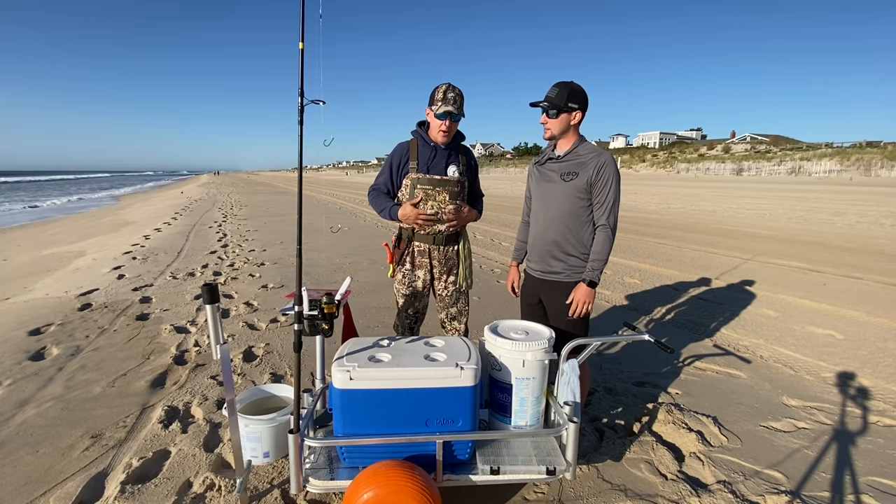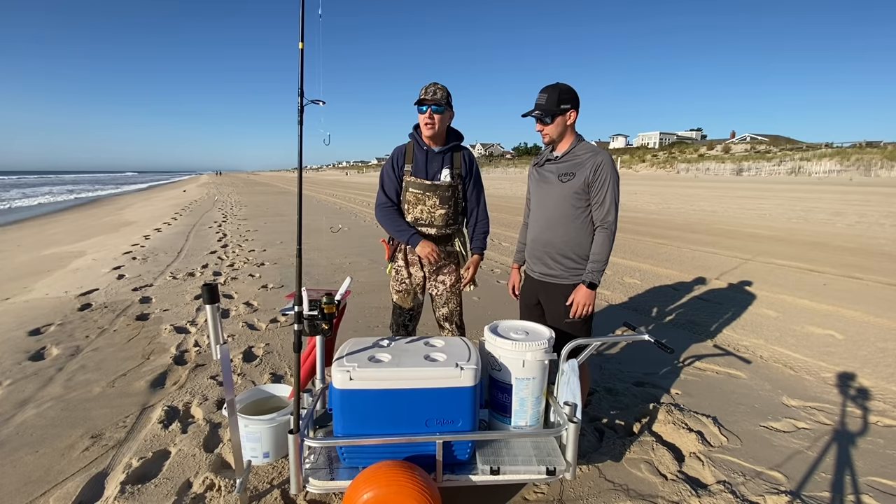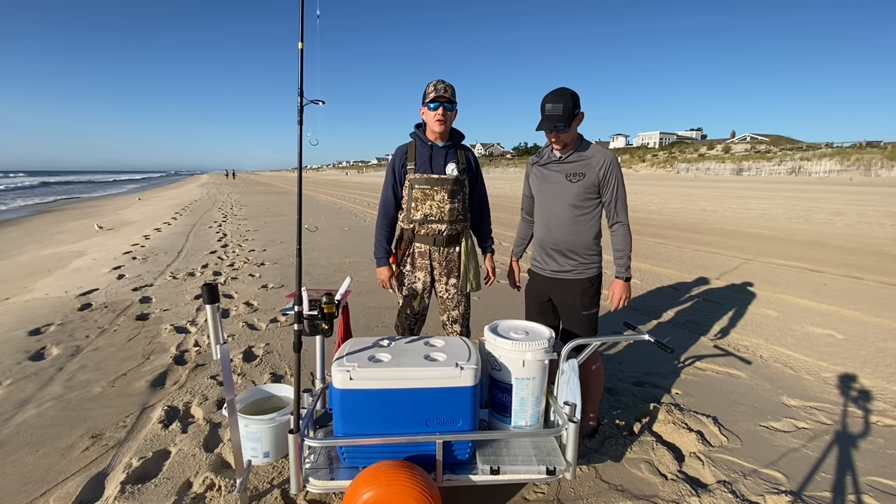Get a good set of waders and make sure you have a good belt. The belt has to be there to stop water from rushing down into the waders in case you end up falling into the surf. Water can gather into your waders, go right down to the legs, and you'll never be able to get out of the water again. A tight belt will stop that from happening. Make sure you get good quality whatever you buy.